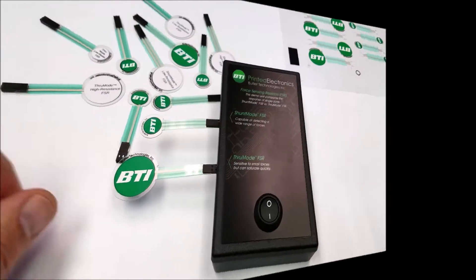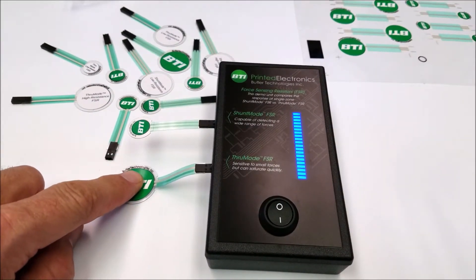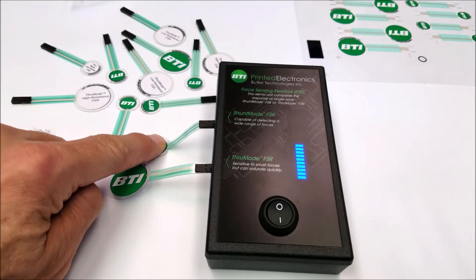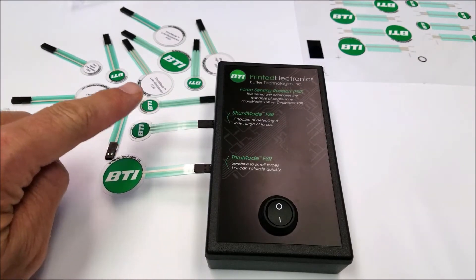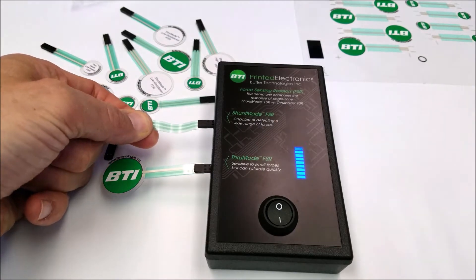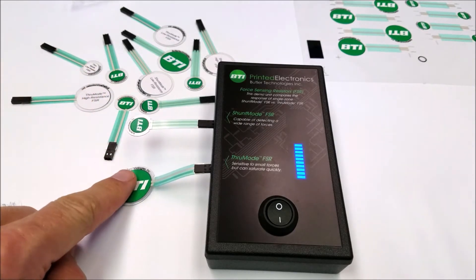A force sensing resistor does exactly what its name states — it senses forces. When a force or pressure is applied, it makes an electrical connection and gives a signal. The higher the pressure, the higher the signal.